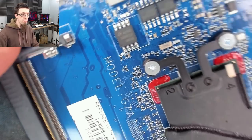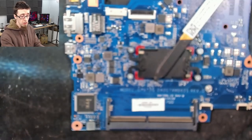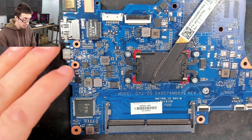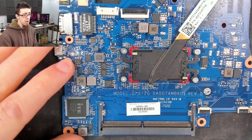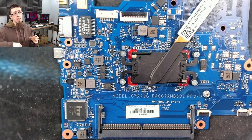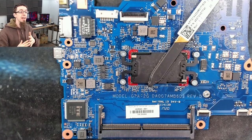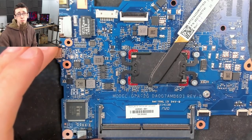It's also fairly common for laptops, especially HPs, to have more than one BIOS chip. In a recent video I did on a Samsung, we had two BIOS chips and the full BIOS image was spanned across both of them. There are various implementations involving spanning — some have the BIOS on one and the EC on the other. There are lots of different ways of doing it, and it's too varied to say when it will or won't apply. On any given motherboard, unless I'd seen it before, I wouldn't be able to tell you — you've just got to look at the contents of the chips and find out.